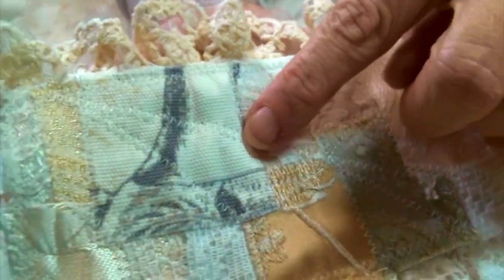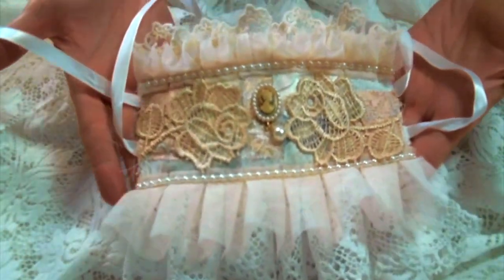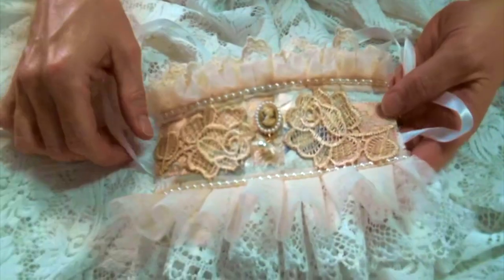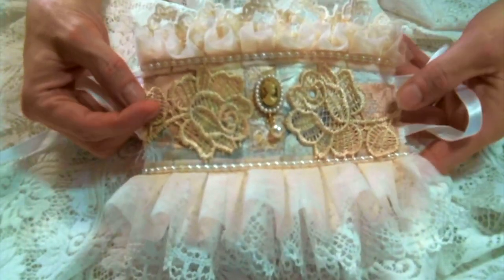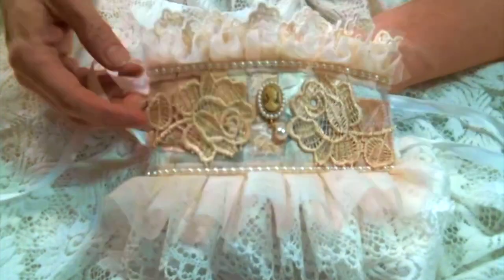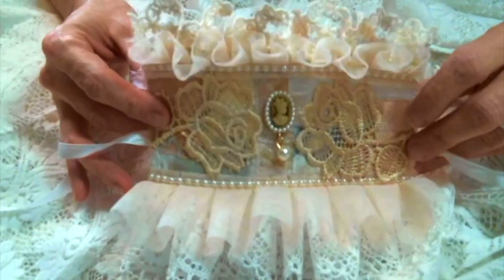I used some really gorgeous fabric and textures for this, and the ribbon ties are also sewn into the base, so it's quite lovely. I absolutely love how this turned out — it is just so stinking cute! I have the link below to Kim's shop so you can go and get some of these beautiful things and try to make one of your own, and I'd love to know what you think.